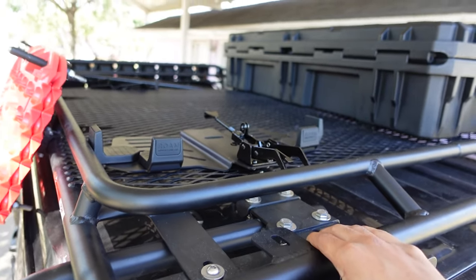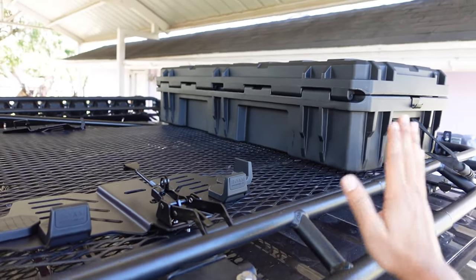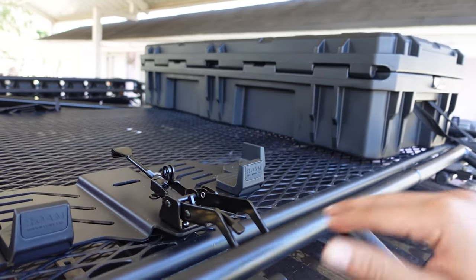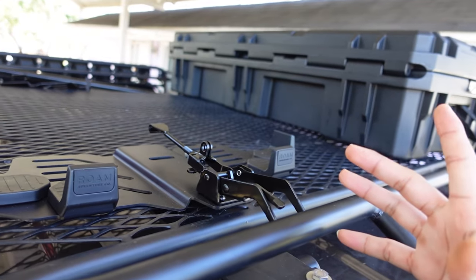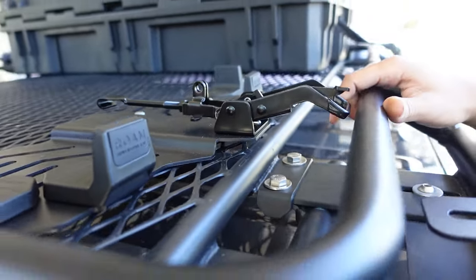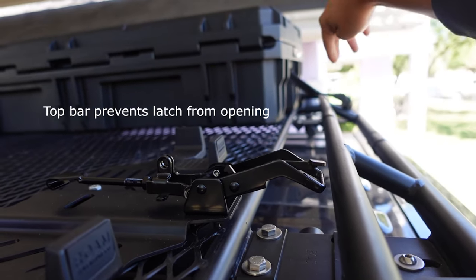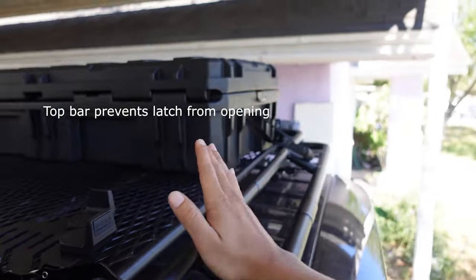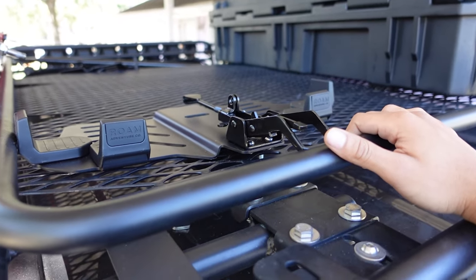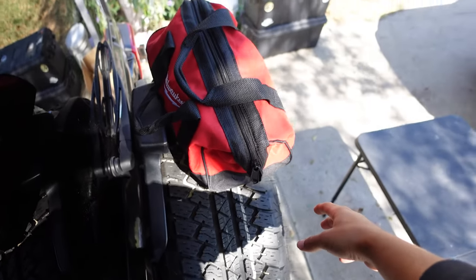So I ran into an issue yesterday while installing this. My original plan was to have the box laying sideways like this, and I did measure the dimensions making sure it was going to fit. However, what I didn't take into account was the latch system on the row mounts — they give a considerable length that extrudes across the box, which didn't allow me to place it that way. That would have been a sweet setup — I could just quick-access from here and jump back down.